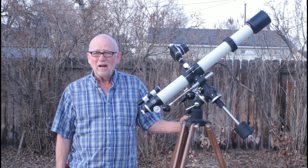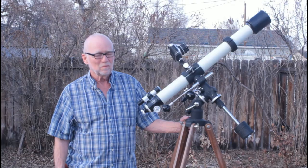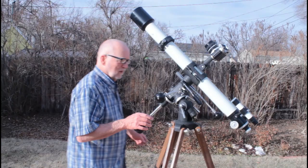Hi, my name is Dave and today I'd like to show you a Takahashi TS-65. This is the original, the first Takahashi from 1967. This is the model right here.